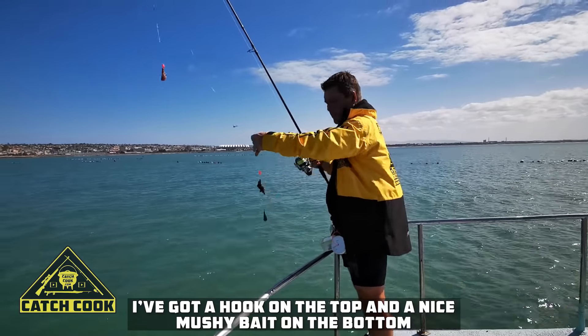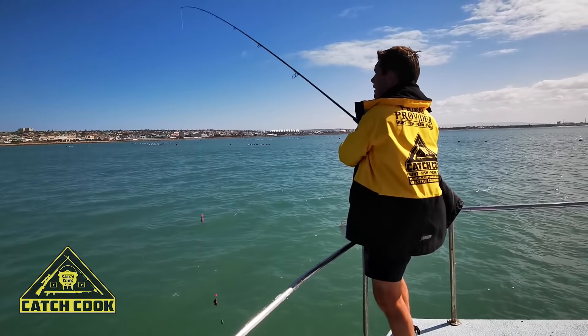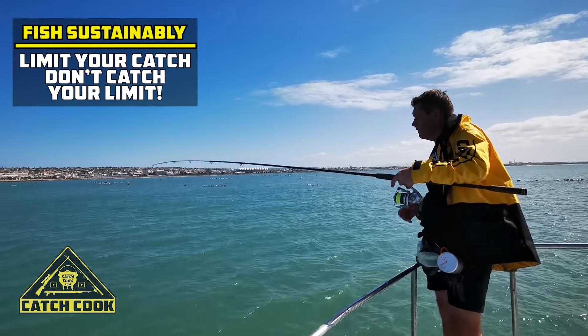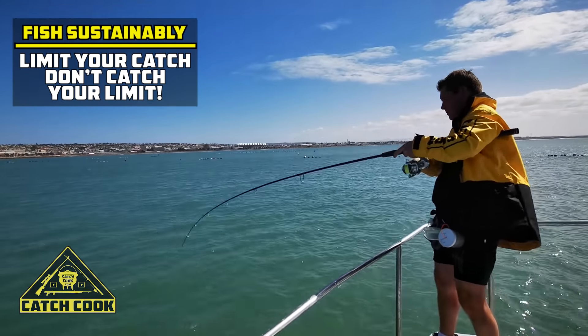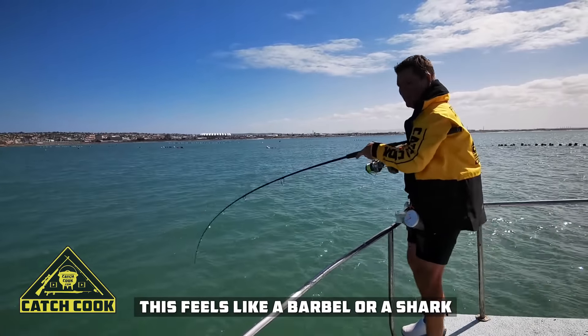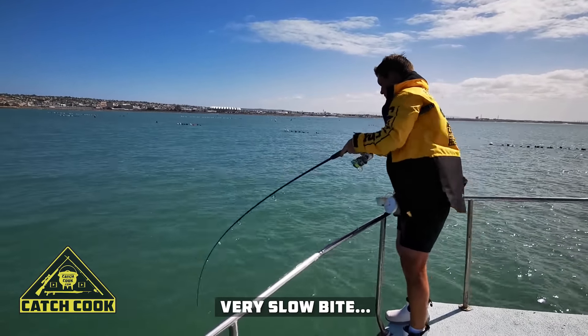Look at the top — we've got a nice mushy bait on the bottom. Not a very pretty bait but it's just there for smell, and fishing in about 10 minutes in the water. This feels very much like a barbel or a shock — very slow bite.